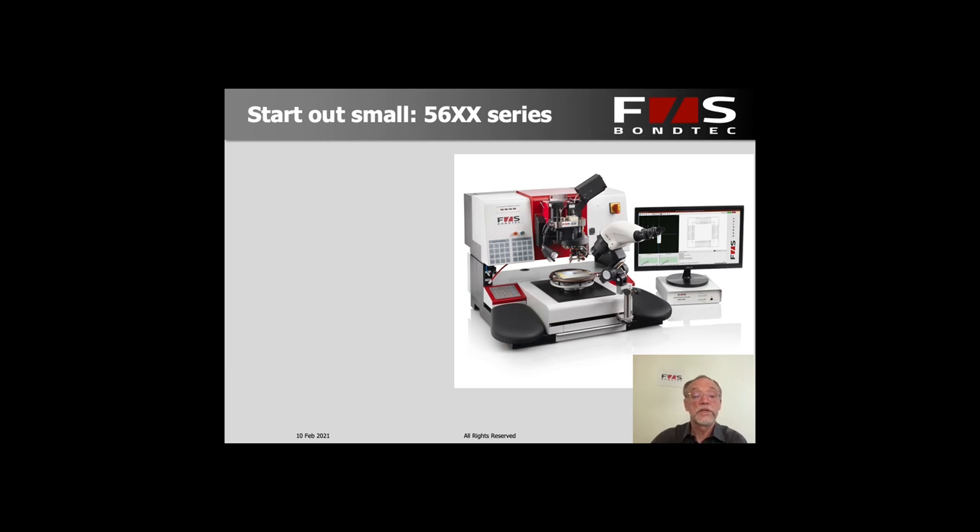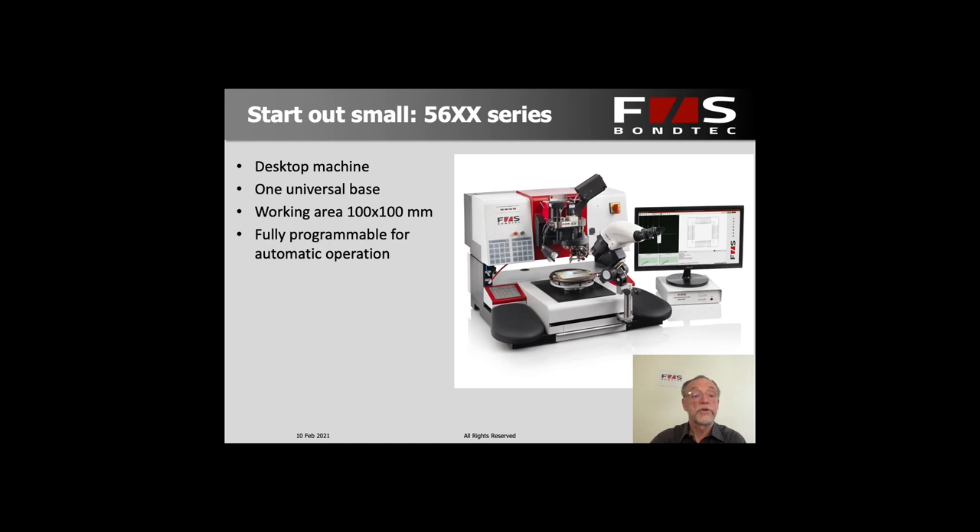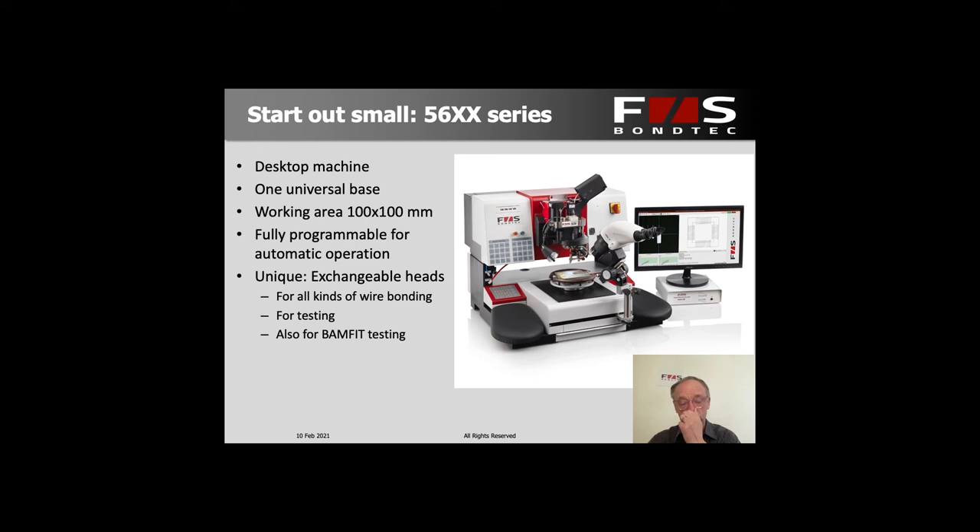The startup machine is our desktop machine 56x. It has one universal base machine with a working area of about 100 by 100 millimeters. It's already fully programmable for automatic operation, but the operator would feed the parts in one by one. What we have uniquely is an exchangeable head for all the bonding technologies, so if you bond batteries today and also have electronics of a different kind to bond with a different bonding process, that can be done by changing heads. You can also put test heads on there, even with a new test technology called BAMFIT testing. All heads can be switched by the user in less than a minute.